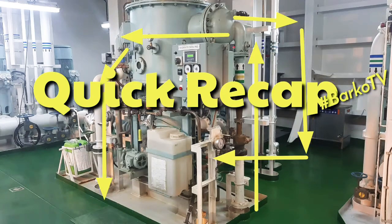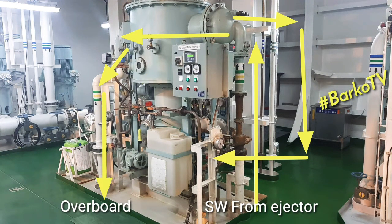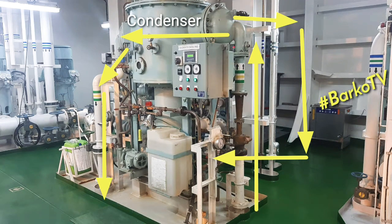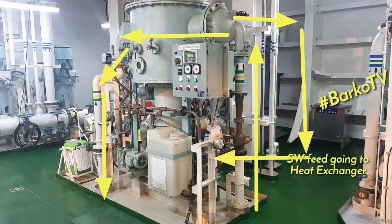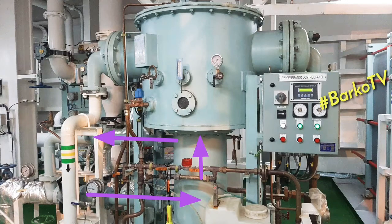This is a recap. Seawater from the ejector passes through the top — that is the condenser — going to overboard. There is a pipe that supplies seawater going to the evaporator. Below is the heat exchanger or the evaporator. This is from jacket cooling HT — it's the heater — it will heat up the seawater.